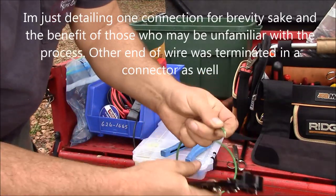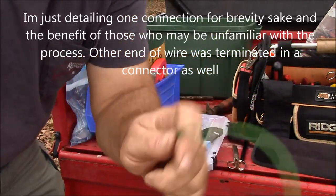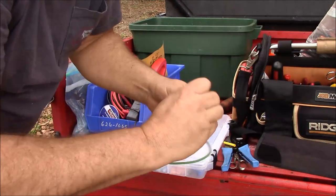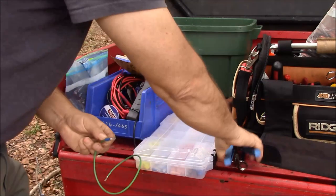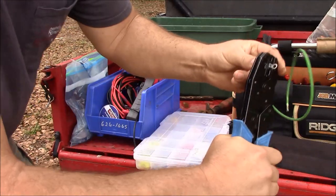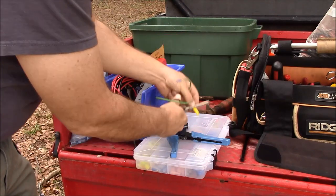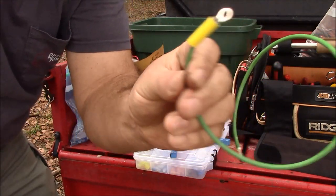I pull a centimeter of insulation off with the strippers — these are really good strippers. Then we're going to need one blue loop connector for a number 10 ring. Slide that on, then take our crimpers and crimp our connection. Then we're going to heat shrink it — slide a piece of heat shrink tubing over it and shrink it up.